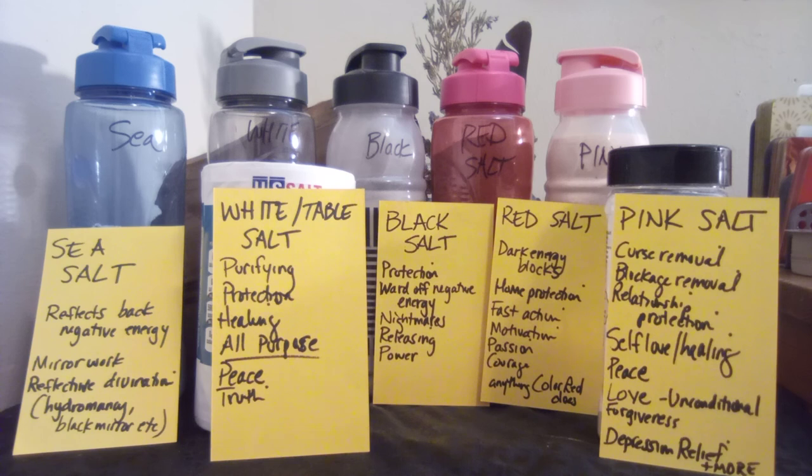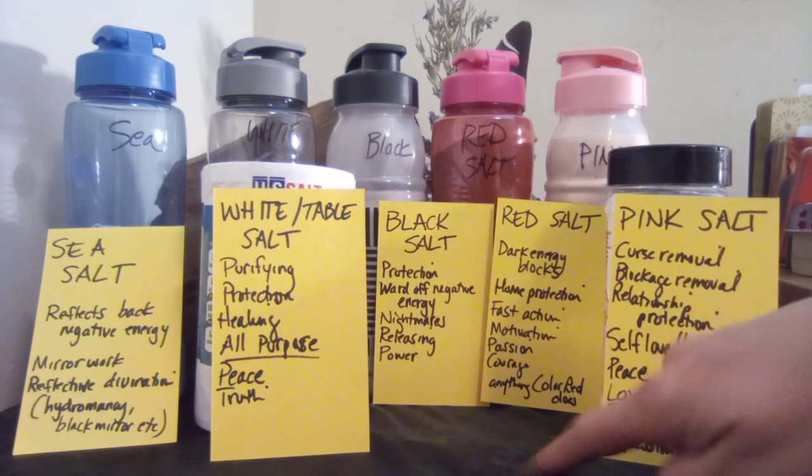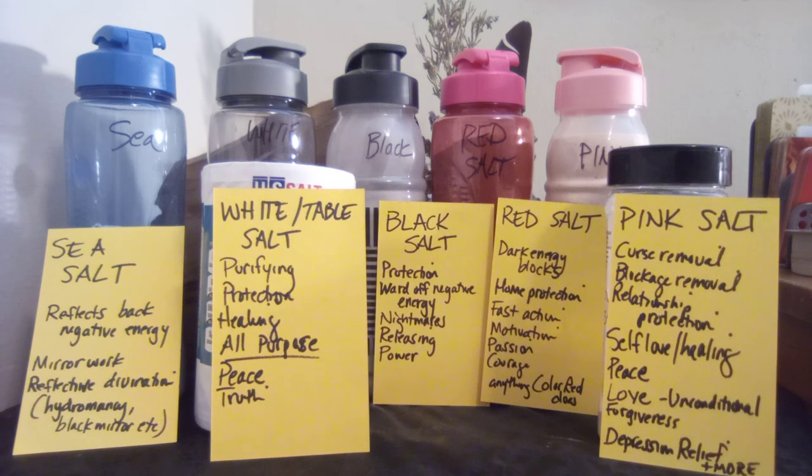There are a ton of colors you can work with in a variety of ways — not just with candles or salts, but also your clothes. If you have any other salt suggestions or colors I haven't mentioned, please drop them in the comments and I'll do a follow-up. Alright, you guys have a good one!